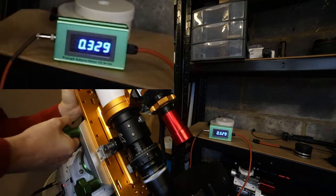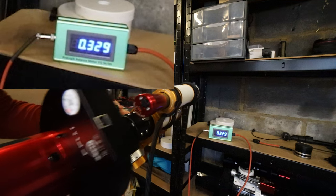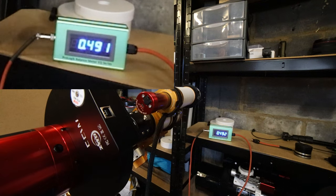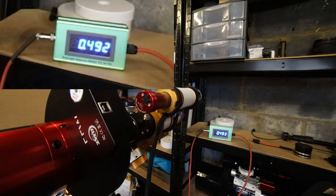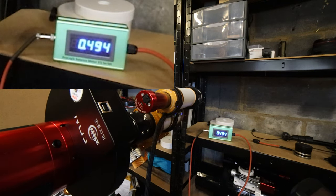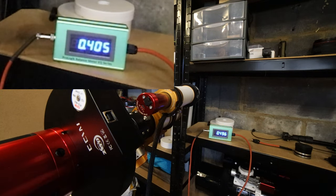I know roughly where the balance is so I can show you. That's quite nicely balanced there - you can make a small adjustment and then just retest. Going down now, we're sitting at 4.93, 4.92. Going the other way - it's the same. That's going to tell you that you're pretty much balanced, and that's going to help your guiding a lot. You can do that for both the Dec and the RA, and once you've got those readings the same you know your mount is balanced.